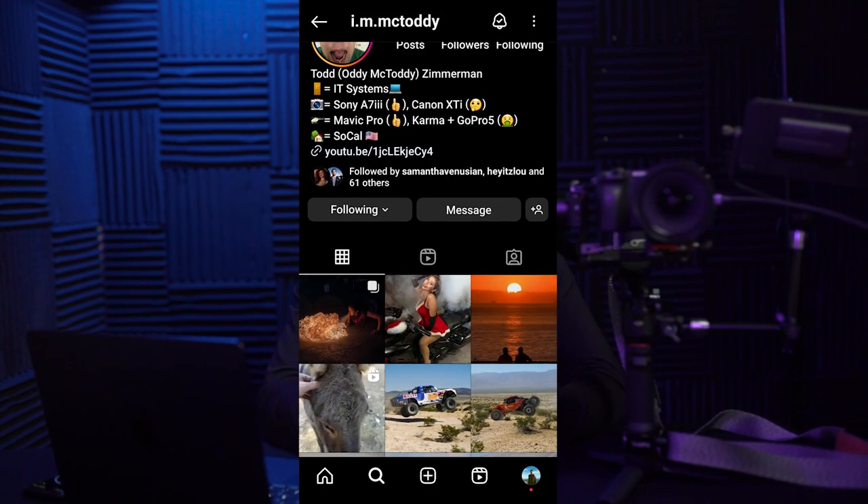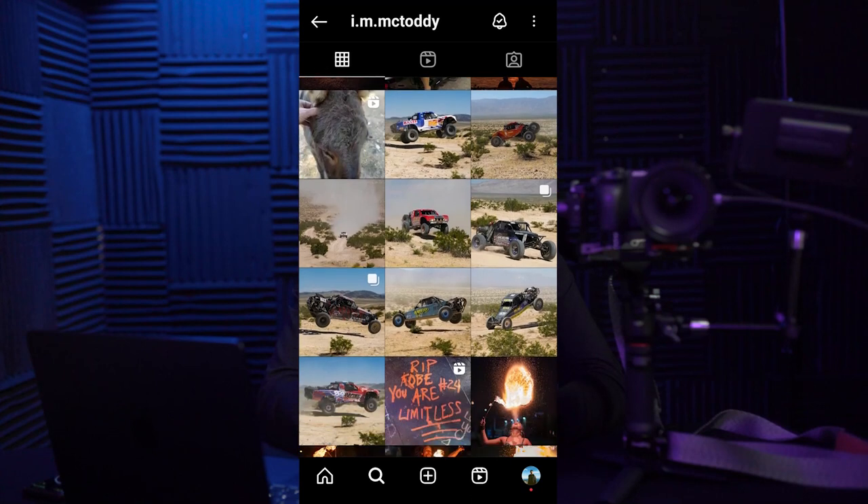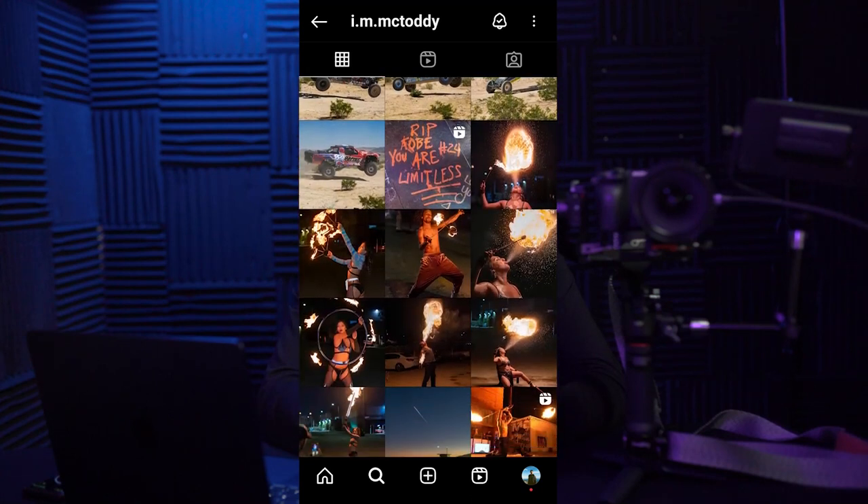Today's video is going to be based on an idea that sparked up during a conversation with a good friend from the video community. Long story short, I posted a photo on my Instagram story featuring my rig setup next to the holiday decorations, and my good friend Todd told me I should post about my rig setup. So here we are — this idea was all thanks to Todd. You guys should check out his Instagram page; I'll link it in the captions. Great content all around, just a great guy.